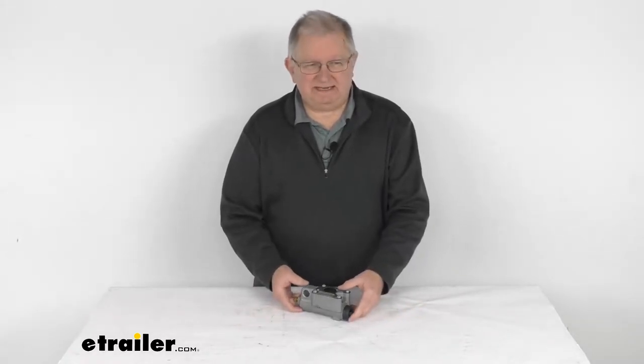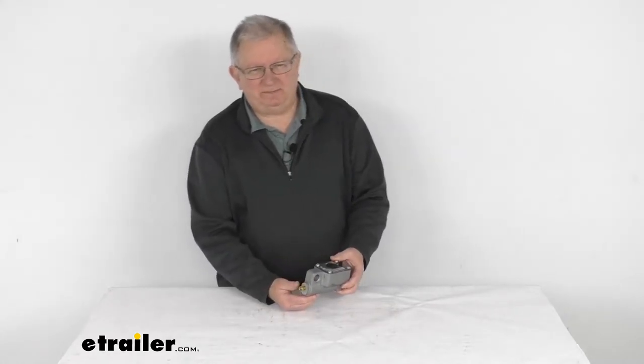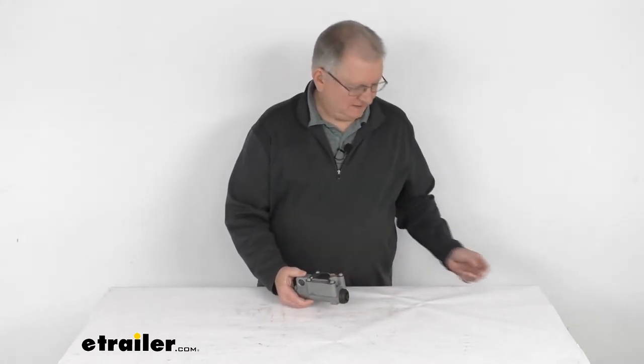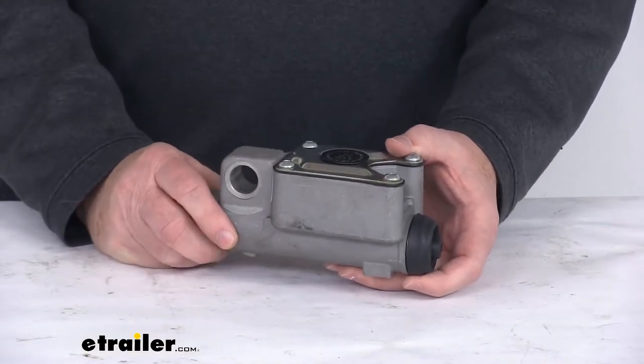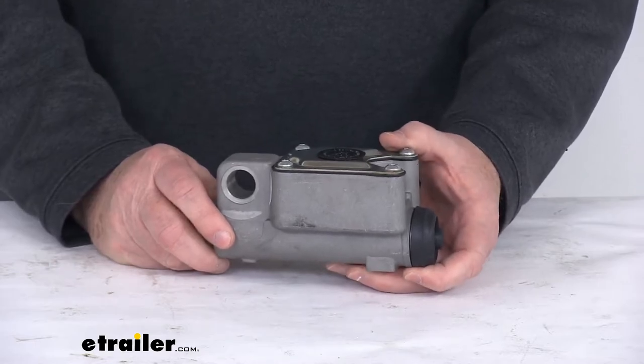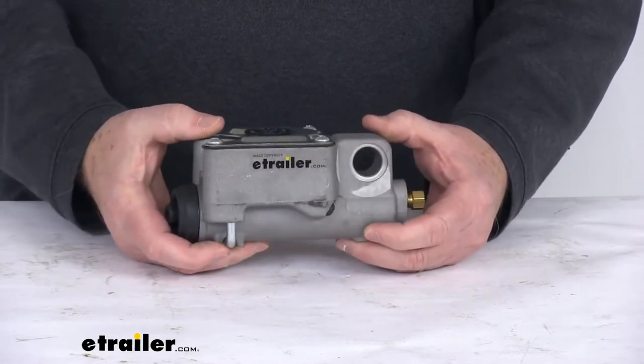Hello everybody, this is Jeff at eTrailer.com. Today we're going to take a look at this replacement master cylinder assembly for the Titan and UFP drum brake actuators. You'll use this assembly to replace the master cylinder in your Titan or UFP drum brake actuator. This is designed to work with all the Titan and UFP drum brake actuators.